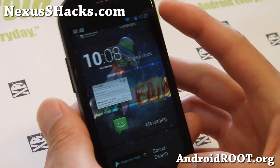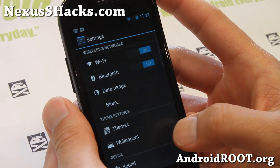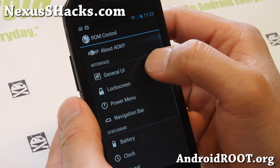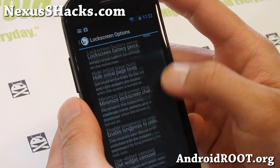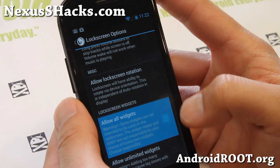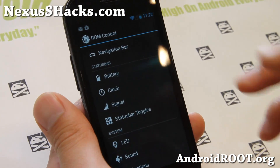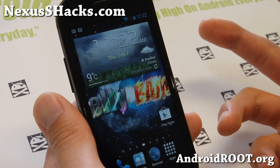Right now it's not enabled. To do that, simply go to Settings, go to AOKP Settings, Lock Screen, and enable all widgets — unlimited widgets. You get all of the ROM control settings here that you can do, just like an AOKP ROM.